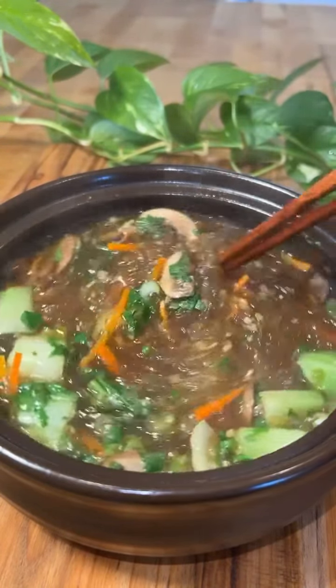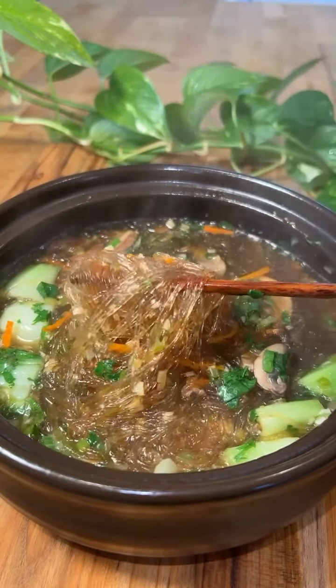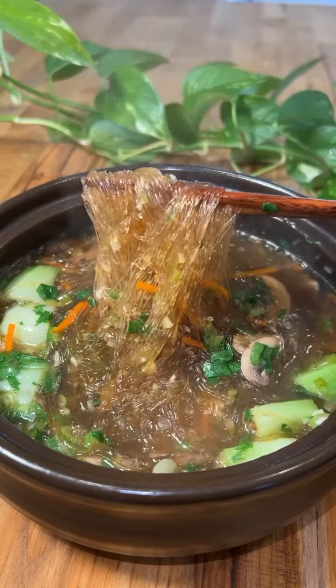This glass noodle soup with its clean and aromatic broth is filled with vegetables and tender noodles, and it's a one-pot meal that will take you less than 20 minutes to make.